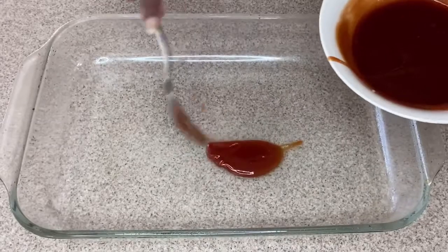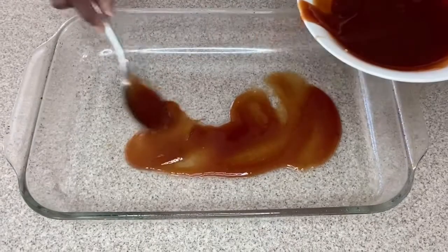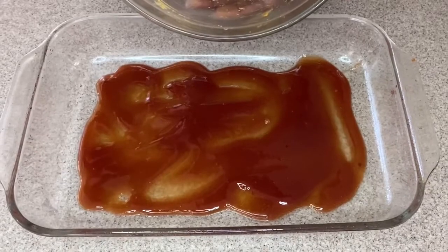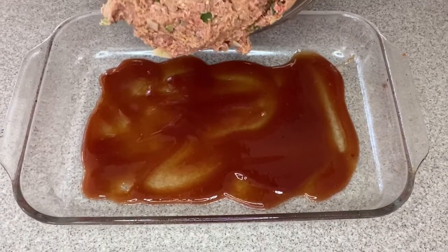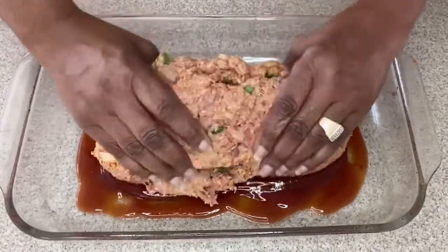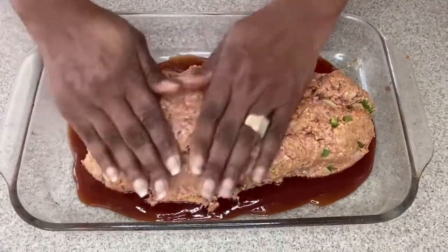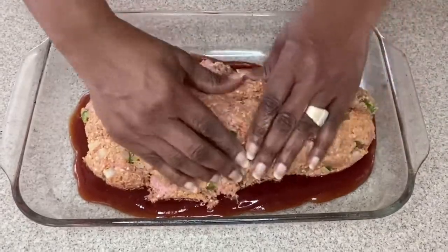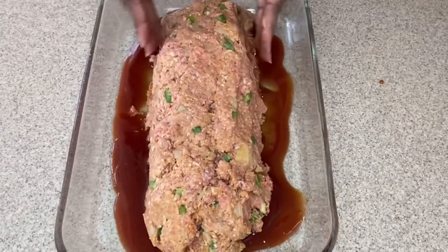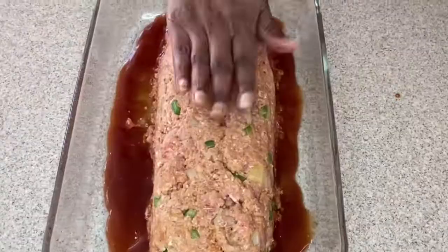Okay guys, spray your pan — this is a nine by thirteen inch baking dish — and pour that sauce into the bottom of the pan. You want to spread it all over the bottom. This sauce is amazing. Then put in your meatloaf mixture right on top of the sauce — be careful, you don't want to splatter it. Now we're going to take our hands and gently form it into a meatloaf. If you are not subscribed, go ahead and take a moment, subscribe and turn on the notification bell, and give me a thumbs up. Once we've got our meatloaf formed, we're going to put it in a 375-degree oven.